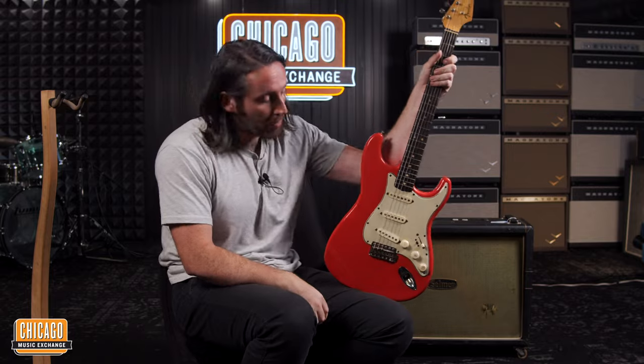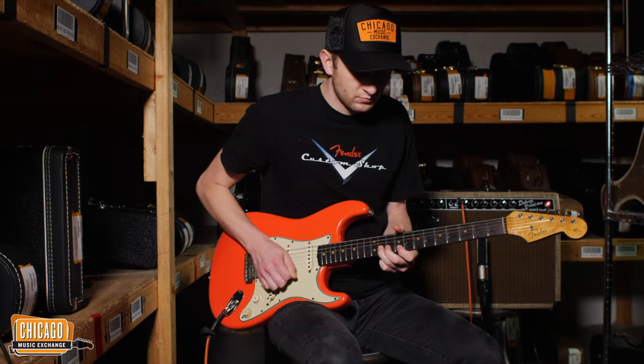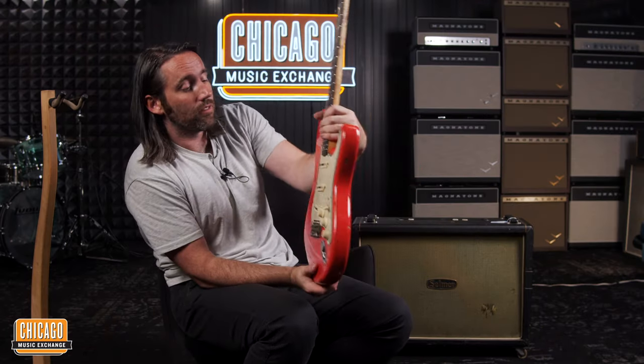For all our CME superfans, you may recognise this guitar, because Zach Avery did a wonderful demo with it not so long ago, a few years back, and it has found its way back into our arms again, for my joy.